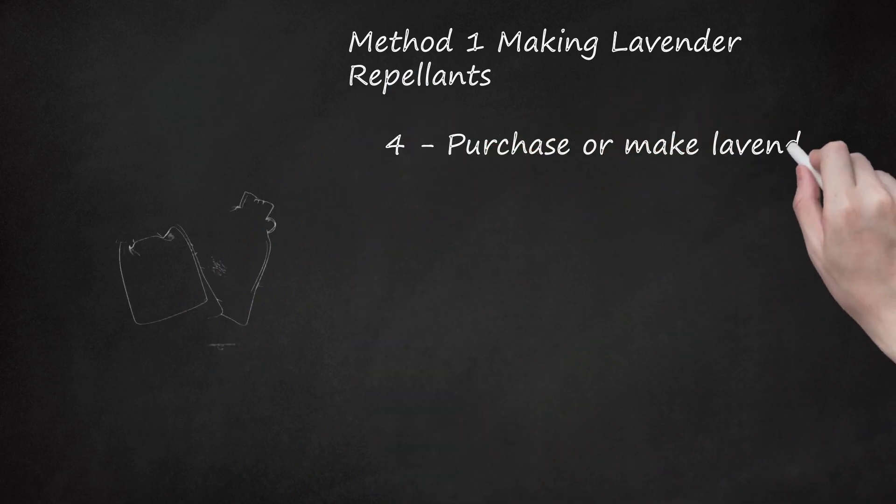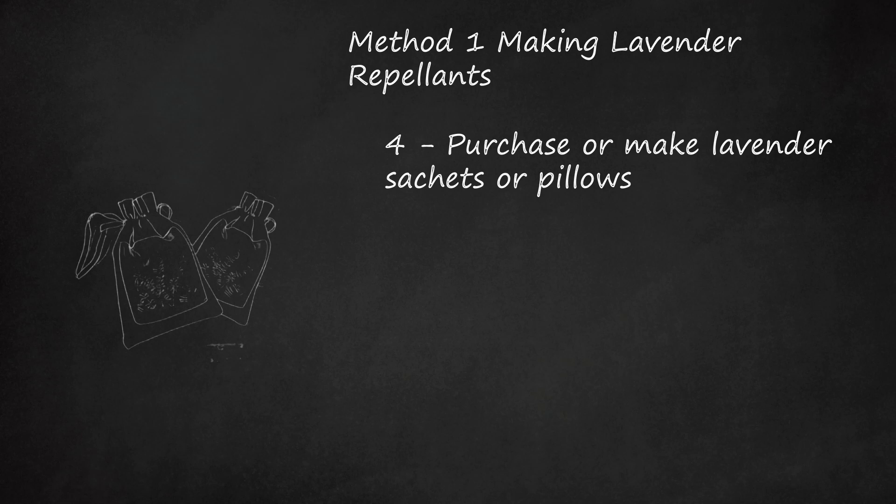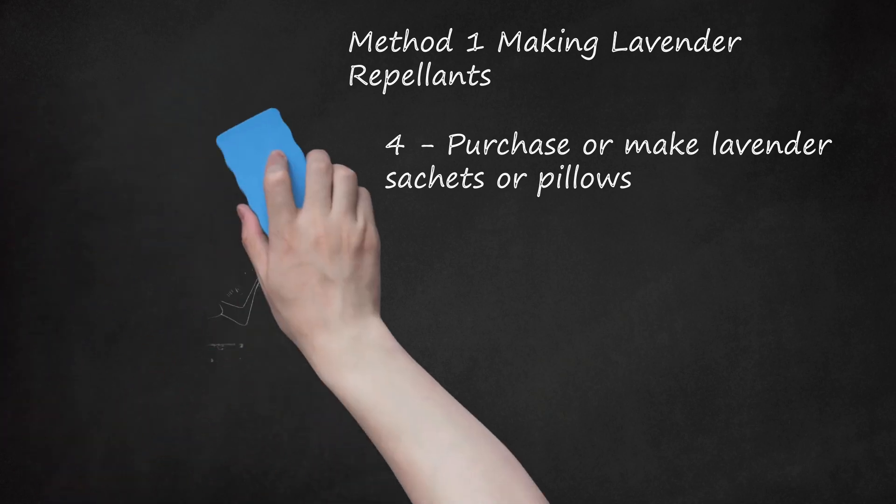Step 4: Purchase or Make Lavender Sachets or Pillows. If you prefer to not put anything on your skin, consider using lavender sachets or pillows. These can help repel bugs around areas in which you may be. Make lavender sachets or pillows by putting dried lavender into little cloth bags or small pillowcases. You can either buy dried lavender or dry some from a plant you may have. Many health food and home goods stores sell already made lavender sachets and pillowcases. Place the sachets or pillowcases in cupboards, chests, or even around your bedroom. In addition to repelling insects, it will give the spaces a fresh smell.